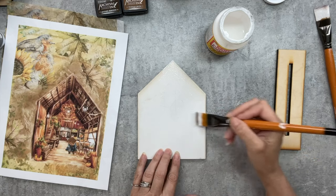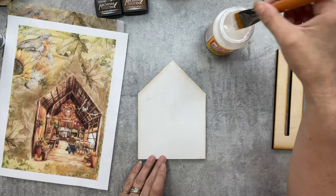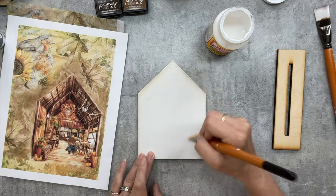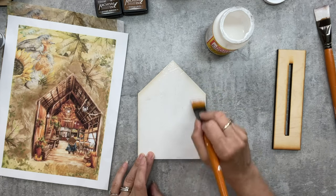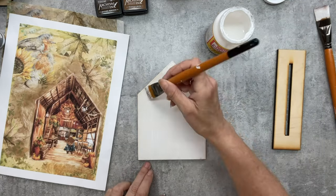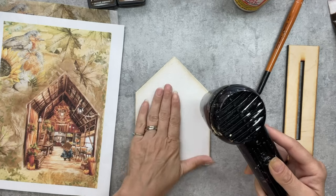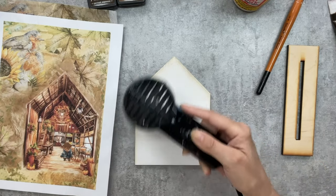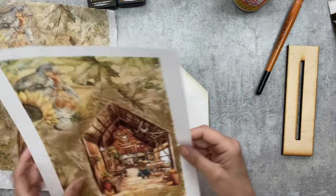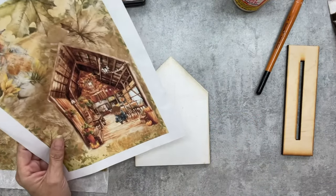Then we're going to heat up our iron and iron this on, so this will go pretty quickly. We're going to dry it first. Some people like putting it on wet mod podge, and if you do, or if you have another decoupage medium you prefer, that's great. I really like the iron-on method for flat surfaces, so that's the way I'm going to be doing this project today.